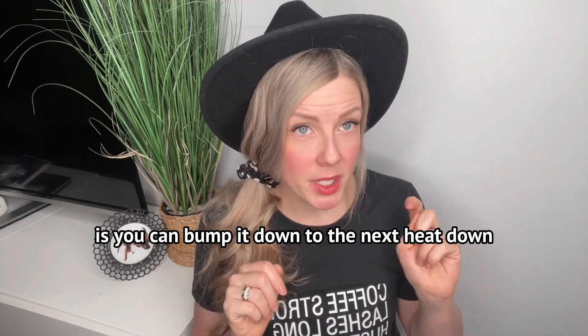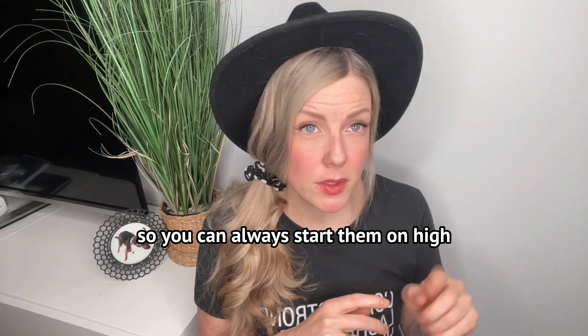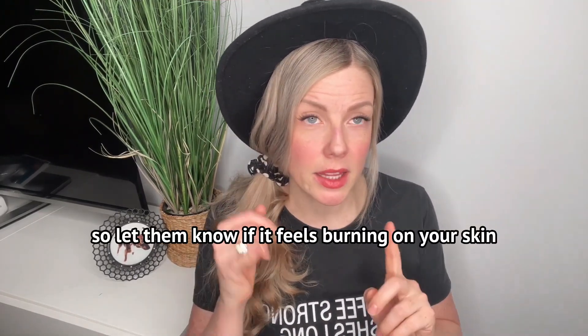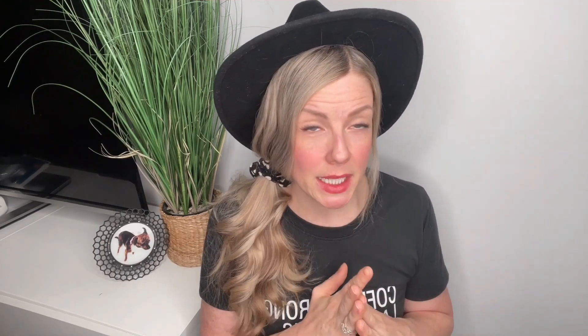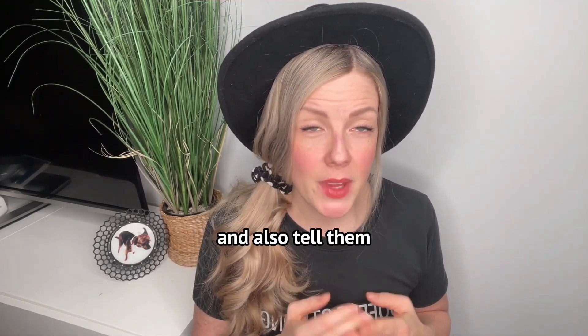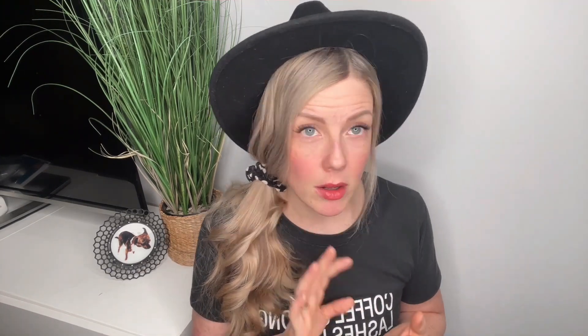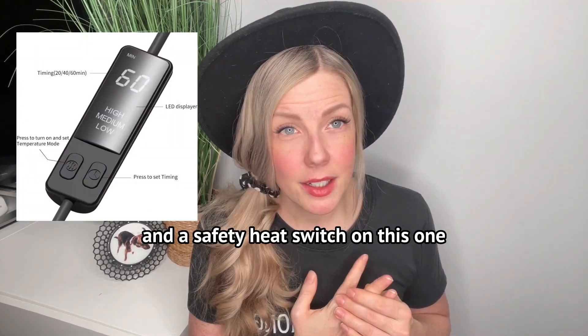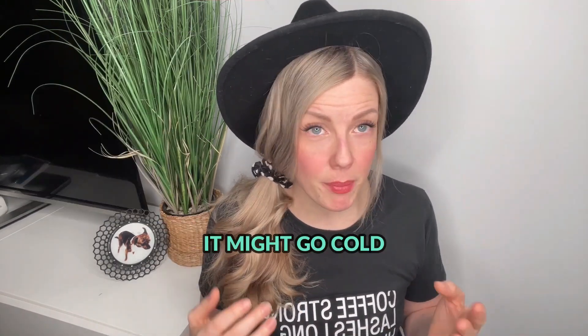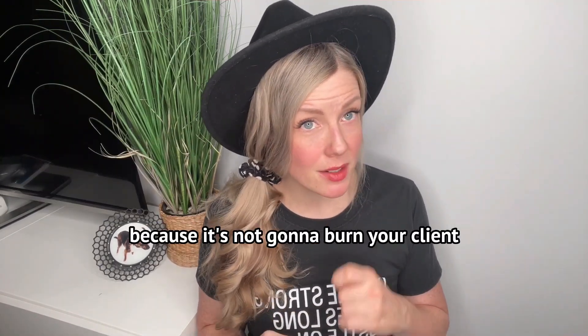Caffeine can also be another factor that makes you more sensitive and can cause irritation. The awesome thing about this heat mask is you can bump it down to the next heat level. You could start them on high, and if it's too much, bump them down to medium. Tell them if it feels burning or too hot to let you know. Also tell them if it's not hot at all, because there is a safety timer and a safety heat switch on this one that will automatically turn it off mid-service — which is a good thing because it won't burn your client.